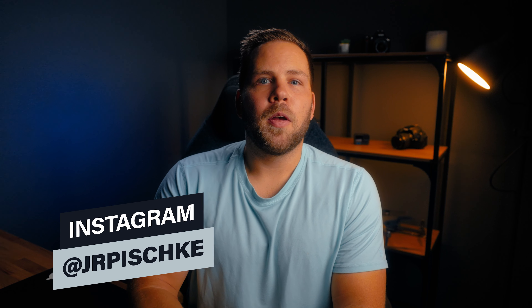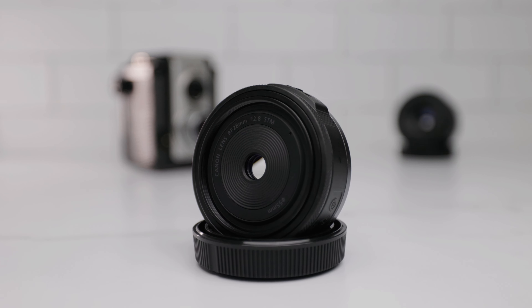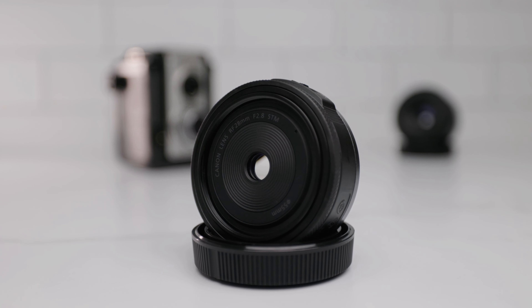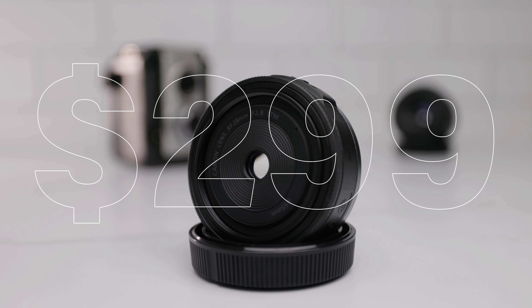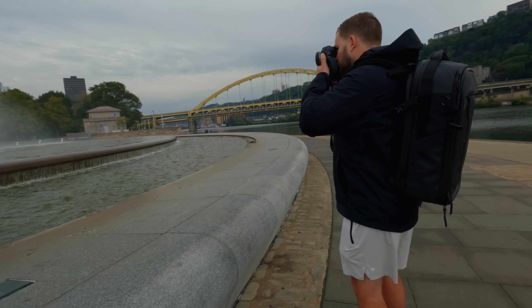Canon has slowly been building out their Compact Prime lineup for their RF system, the latest of which is the Canon RF 28mm f2.8. This is a budget-friendly prime coming in at $299. It is lightweight, affordable, and it is a focal range that is becoming increasingly more popular. So how does this little pancake from Canon perform? That is exactly what we're going to find out today, starting with image quality.